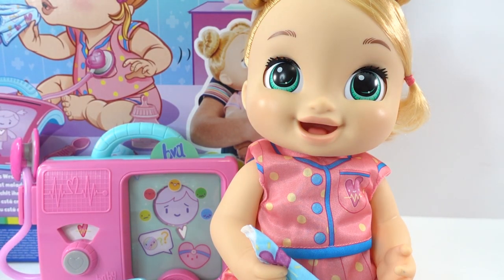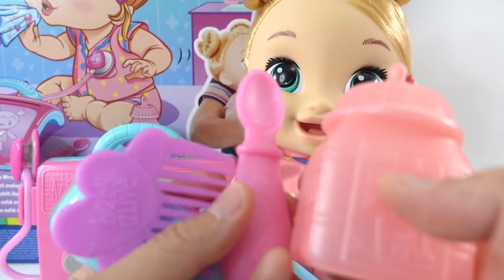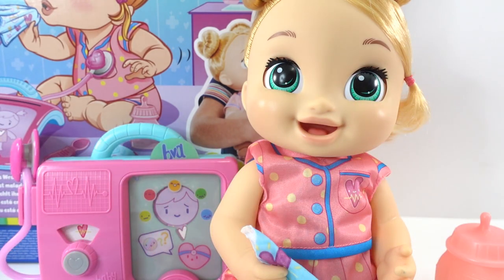Alright everyone, so what do you think of Lulu? Do you like her? I think she is adorable. I love her adorable face and I think it's great that she makes happy noises too. Look at all these accessories — I love that she can interact with them. So if you like Lulu the Baby Alive doll, give this video a big thumbs up and I'll see you next time.